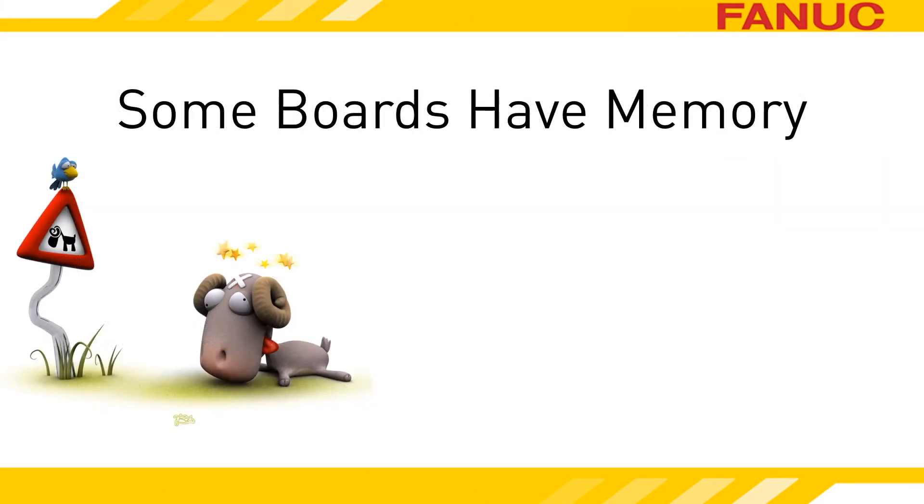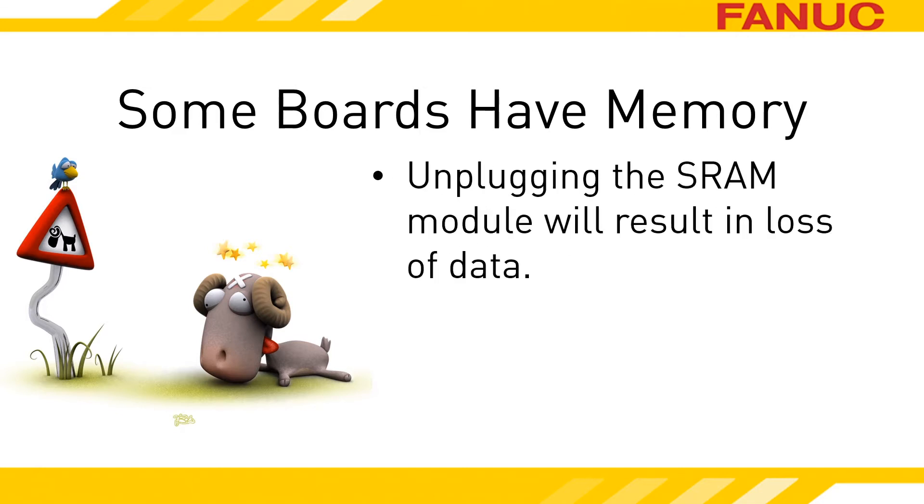Some of the circuit boards on the CNC have battery-backed-up memory. Unplugging the SRAM module will almost certainly result in loss of the CNC's parameters, programs, offsets, and other data needed to make the machine run right. Make sure you have a memory backup before you remove the SRAM, to be safe before you even touch the control.